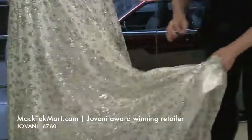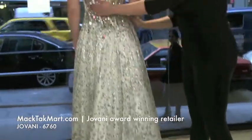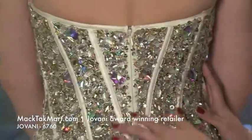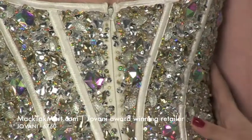And if you're not as tall as Rose, our model, you actually are going to have a train. Let's see the back of this dress. The top is going to be really flattering on you. Of course, you have an invisible zipper right here, and as I said, with the boning, you're actually going to be taken in.